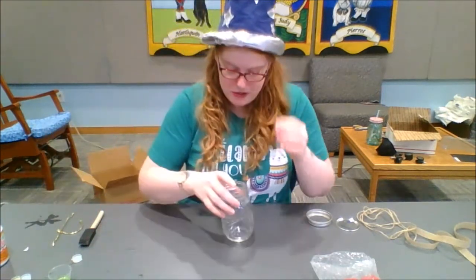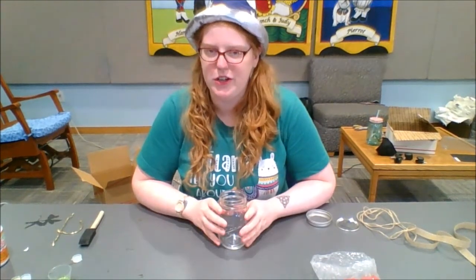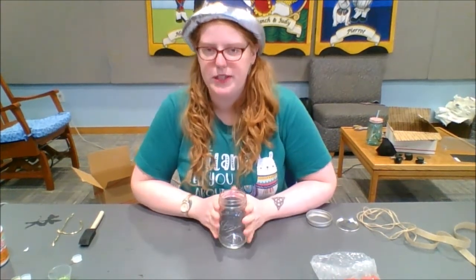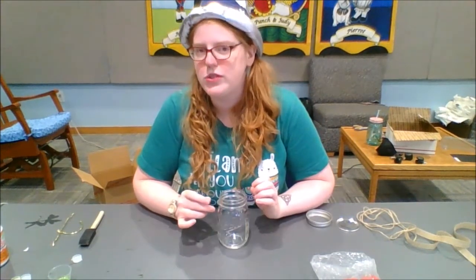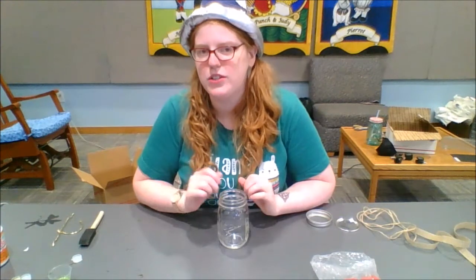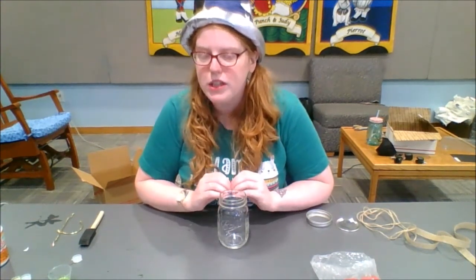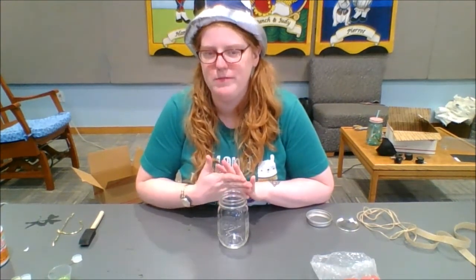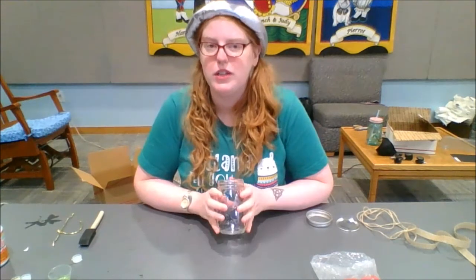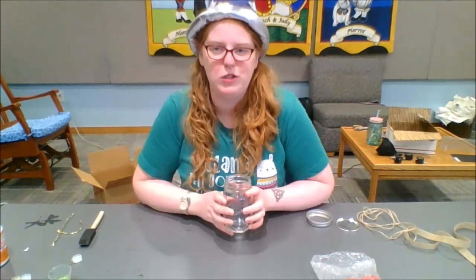To start out, if you got a kit from the library, the very first thing you're going to want to do is cut out your silhouette before you do anything — you can use scissors. Some of them you might need an exacto knife to get off as much of the white as possible. You don't want that showing through your jar, just your silhouette. If you don't have a kit, you can search Google Images to find the silhouette of any mythical creature you choose.